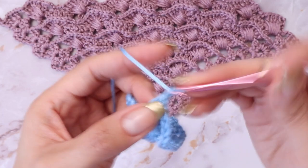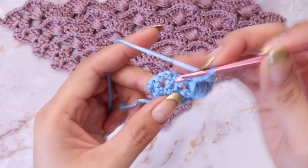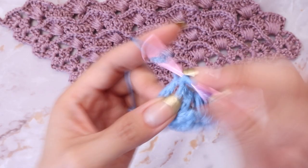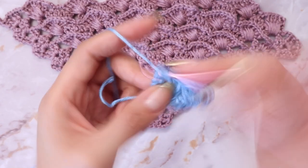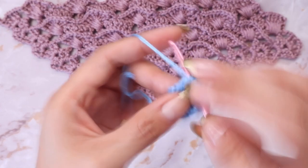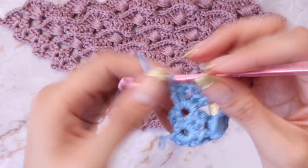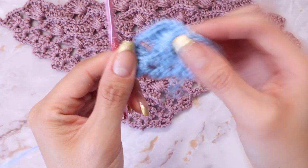From here, chain two. We are going to end this row with our shell sequence again — into the very last chain space, place two double crochets, chain two, and two double crochets again. You will be ending every single row the same way, so we're starting every row with a shell and ending every row with a shell.